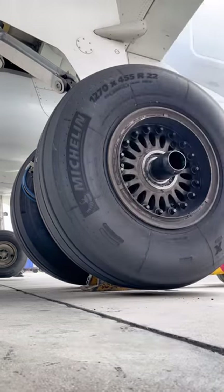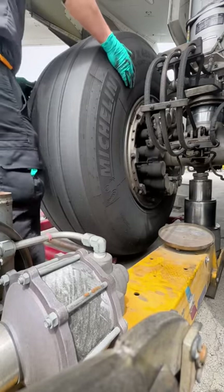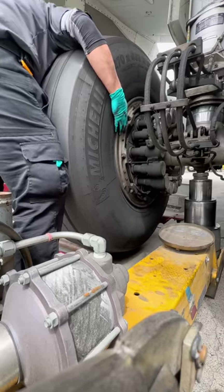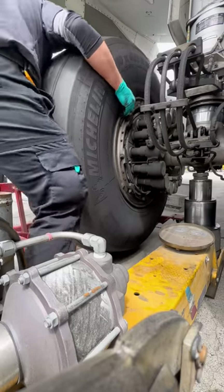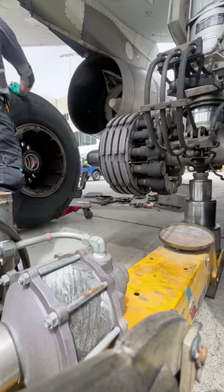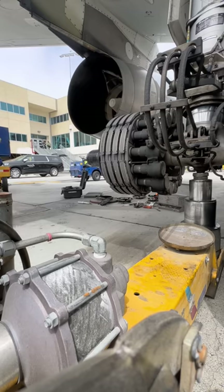Once everything is installed properly we bring in the dolly. This is a two-person job — these wheels are very heavy, close to about 220 to 230 pounds. Once the dolly is in place we wiggle the wheel assembly out. The wheel assembly hugs the brake assembly; the brakes on this aircraft are carbon ceramic disc brakes and they are stacked with very specific slots. Also, the tire has to be deflated before removal. Once the wheel is removed we'll inspect the axle and all assemblies, re-lubricate them, and get the new tire on.